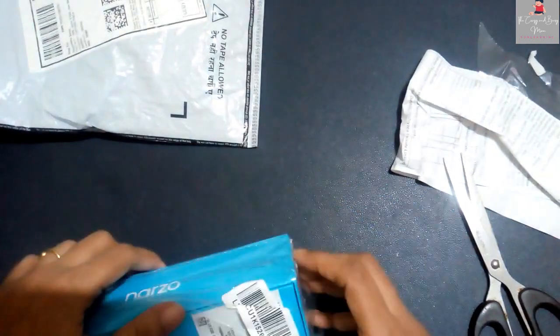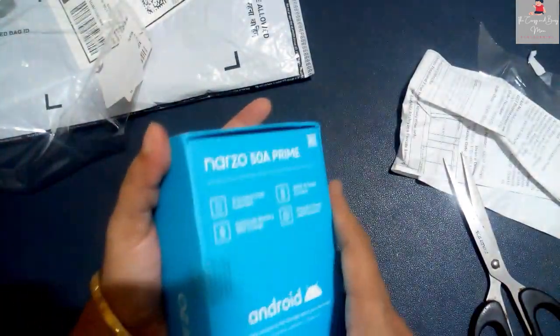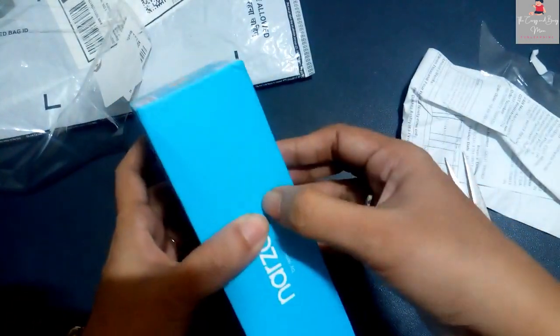On the top of it, there is no display in the blue color. There is a white color where you will get the price. Let's open it and see what we get.